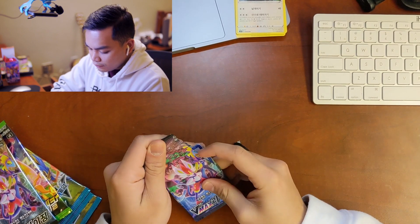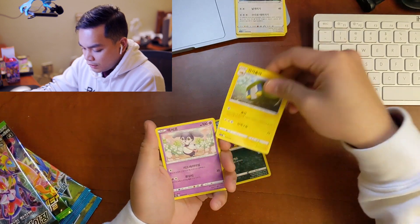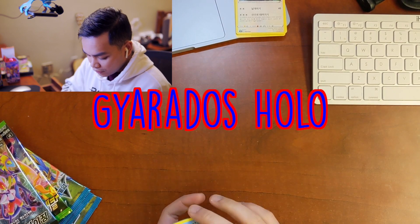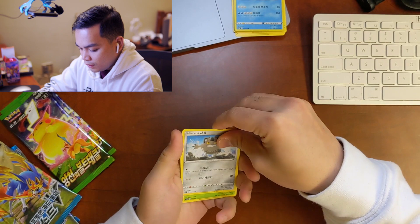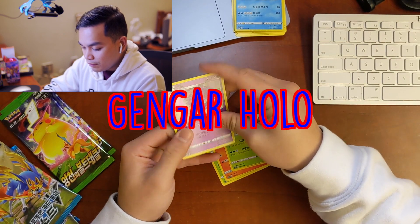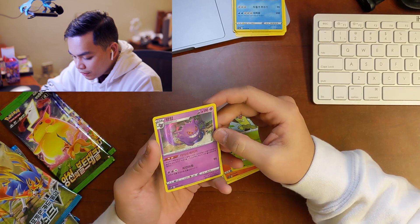Starting with VMAX Rising. Oh nice, another Gyarados — I already have a Gyarados Rare Holographic so we'll put that to the donation pile. Sizzlipede. Gengar — a Hollow Gengar. I've never had this one before, so we'll definitely put this one into the binder.